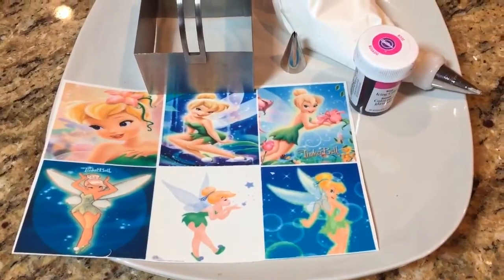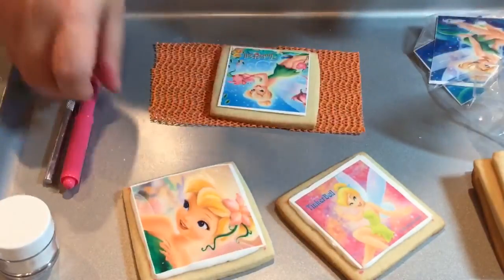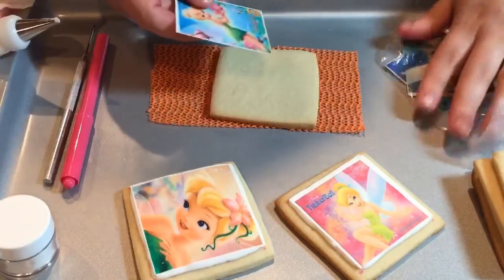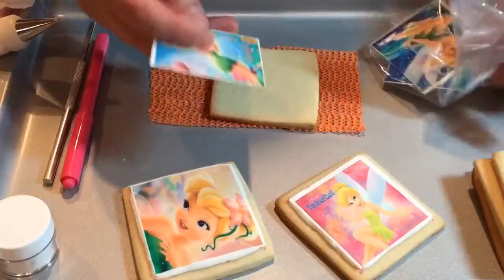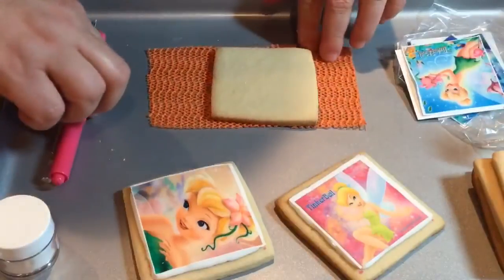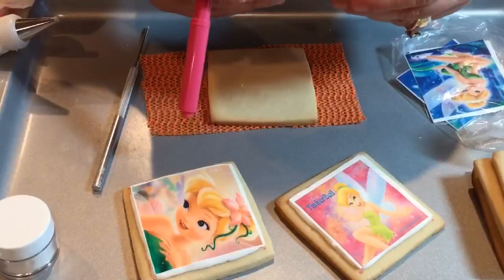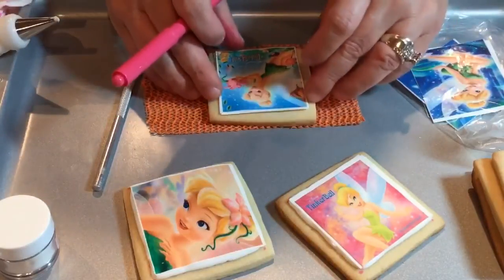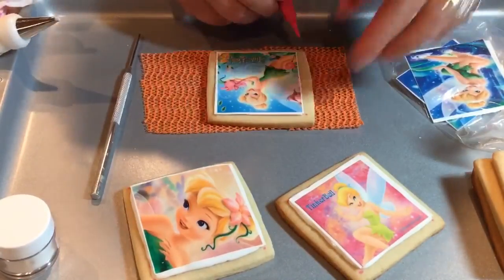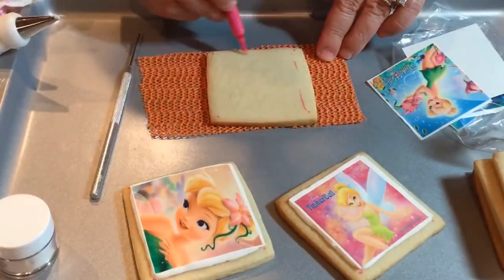To get started on my cookie, like I do with all my edible image cookies, have your icing ready and your images ready. Keep the rest of them in a plastic bag so they do not dry up. I'm going to go ahead and peel this off and have it ready on the side. I have an edible food color pen and I'm going to use it to give me a point on each corner so I know where and how far my icing should go.